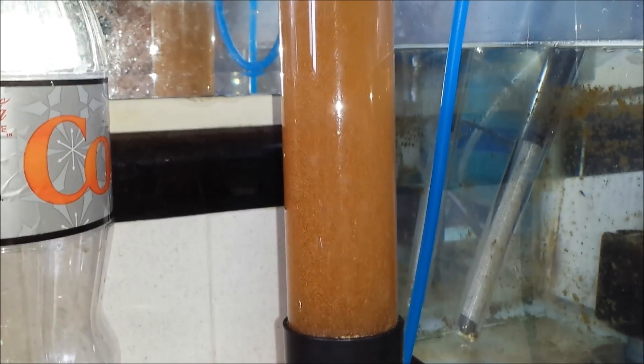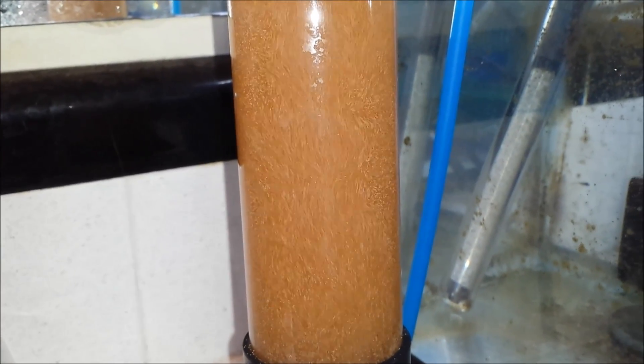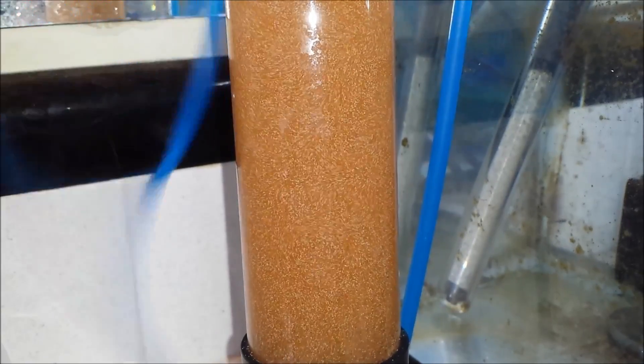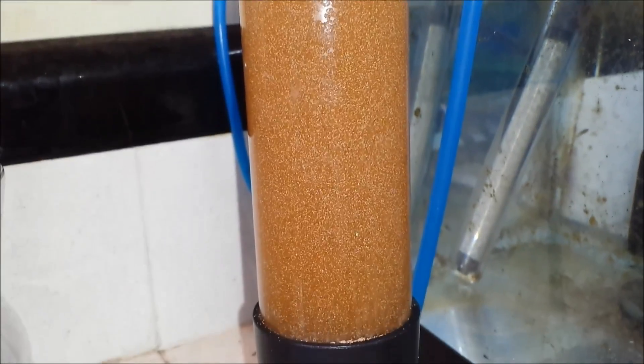Here we are — it's about 24 hours later. You'll notice that the hatchery itself, the water looks more of an orange tone instead of the brown from the eggs from earlier. This is telling me that the shrimp themselves have hatched out and it's time I can start collecting them.